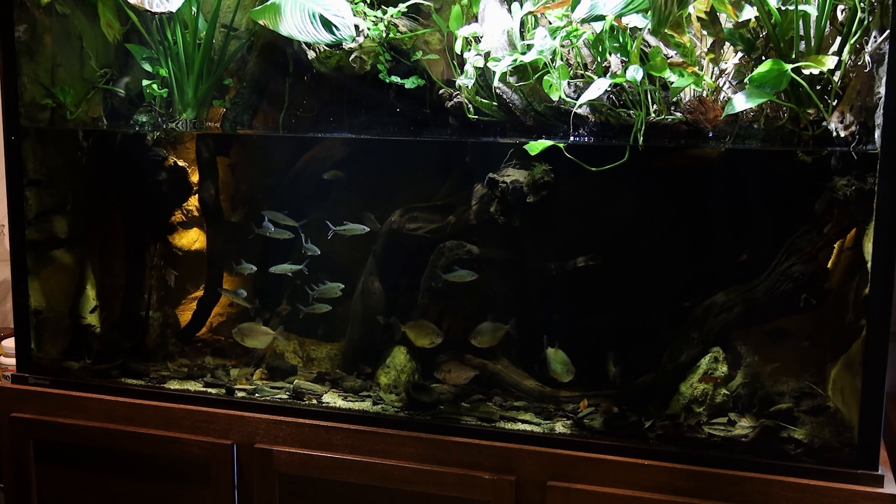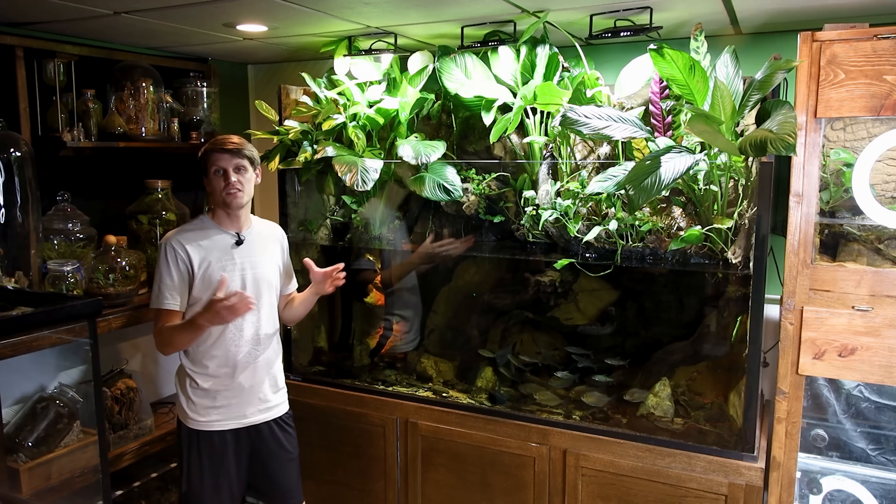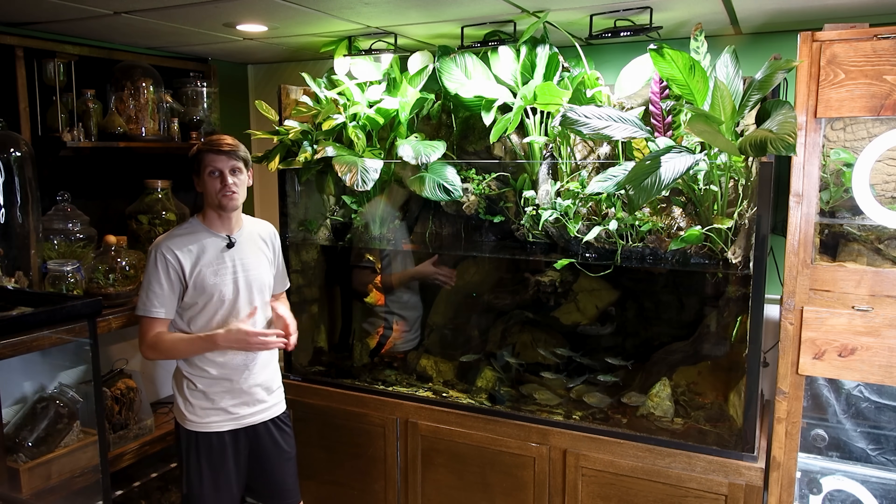Believe it or not, it's actually really easy to take care of. Much like all the other aquariums in the room, it gets about a 30% water change once a month — that's pretty much it. And that's the animal room as of December 2021. I hope you all enjoyed the tour. I definitely had a fun time going around showing you all the updates on everything, because it's been a while.